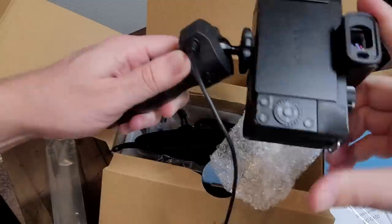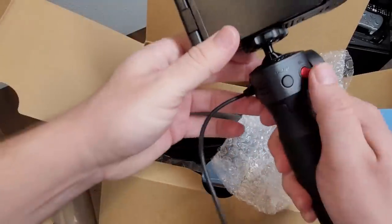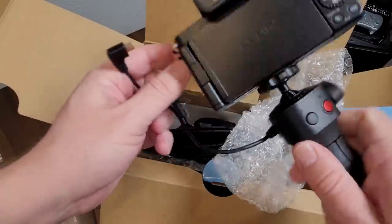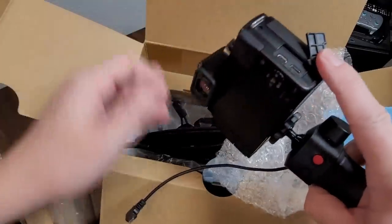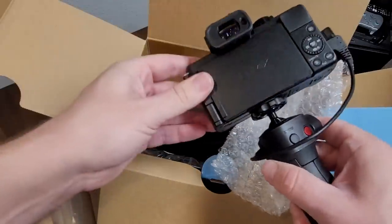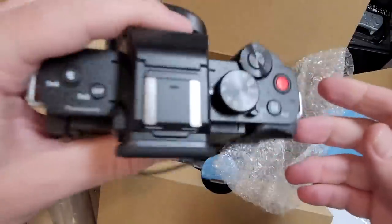You connect the tripod grip to the camera with a cable. On the side of the camera you've got the port where you connect it — the micro HDMI port. There's also the microphone port for a 3.5mm microphone cable. Over here you've got the charging port for the micro USB. What's nice is you don't have to charge the tripod hand grip — it just operates off the internal battery on the camera.